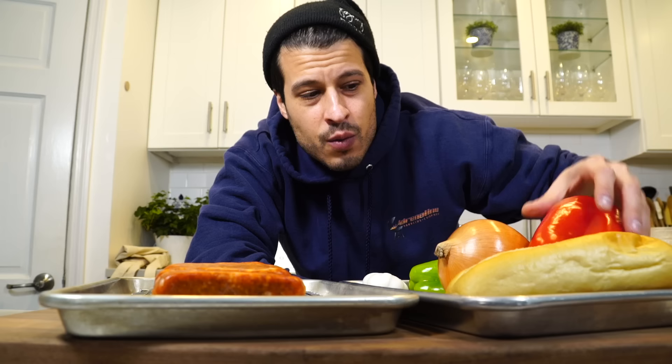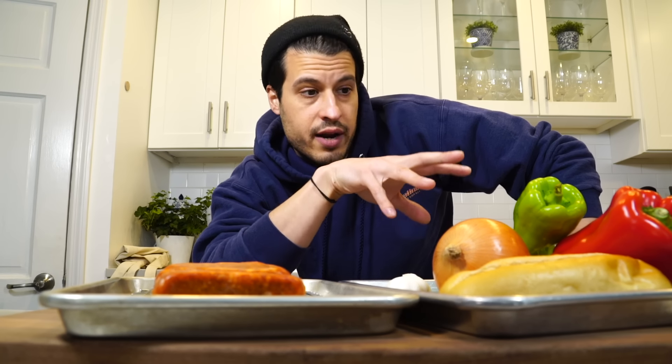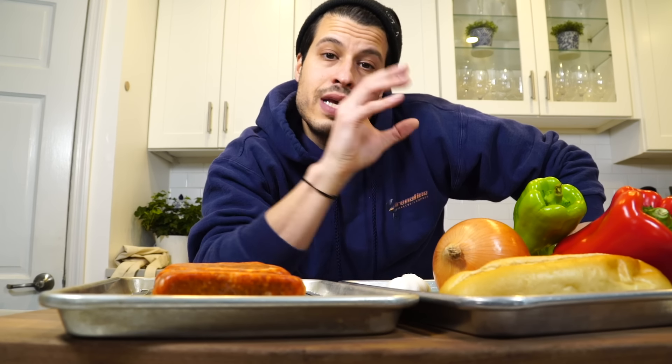We're not going to use broccoli rabe today, though you can if you want. We've got a nice little roll, some bell pepper, some onion, and I like to throw a little cubanelle pepper in — it's just a little different flavor than the bell pepper — and then some garlic. I also like to put provolone in my sandwiches; you don't have to, but I think it goes really well. It's very straightforward, kind of a one-pan thing.